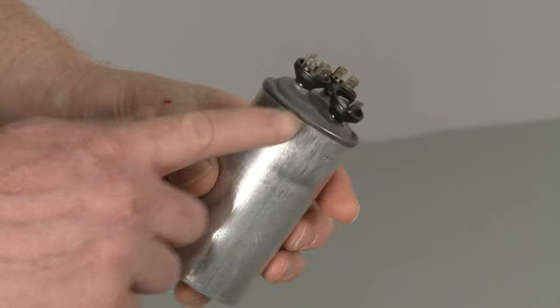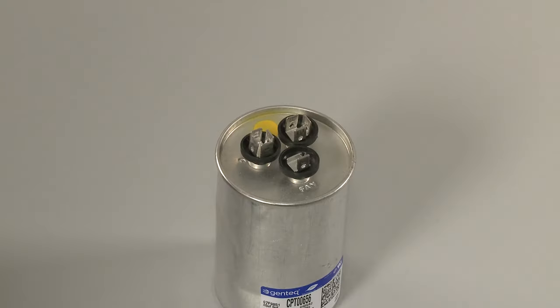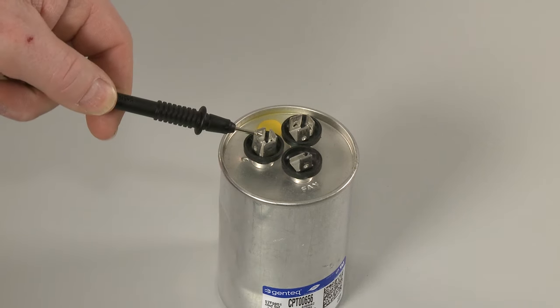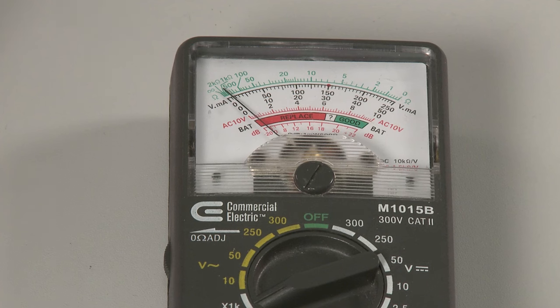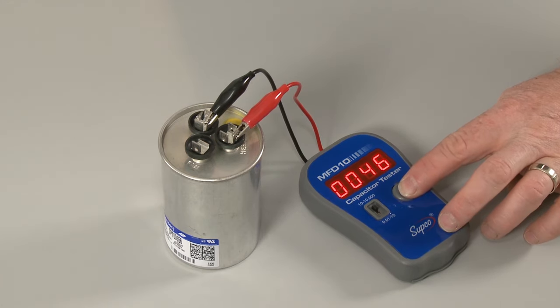When a capacitor fails, it will often bulge or leak. You can also determine if a capacitor is faulty by using a multimeter to test the capacitor's ability to store and release an electrical charge, as well as determine if the component has a proper capacitance rating, provided the multimeter has a capacitor testing function.